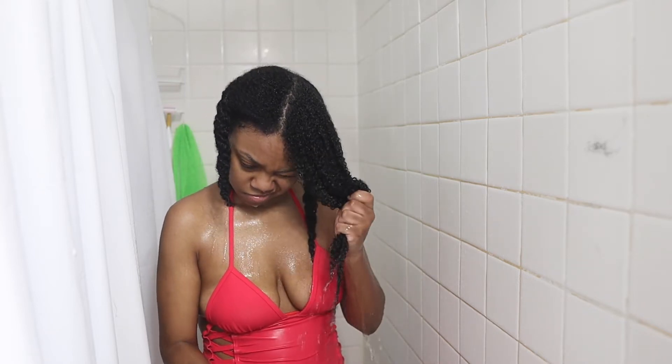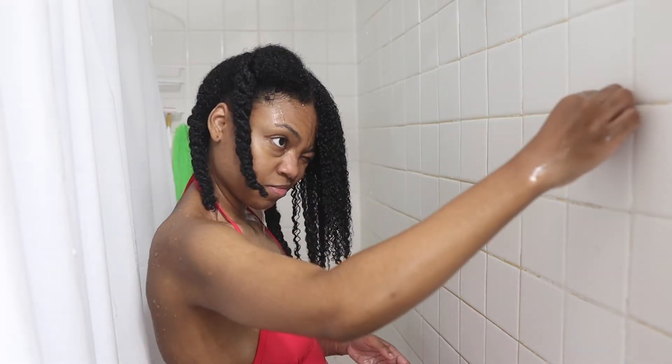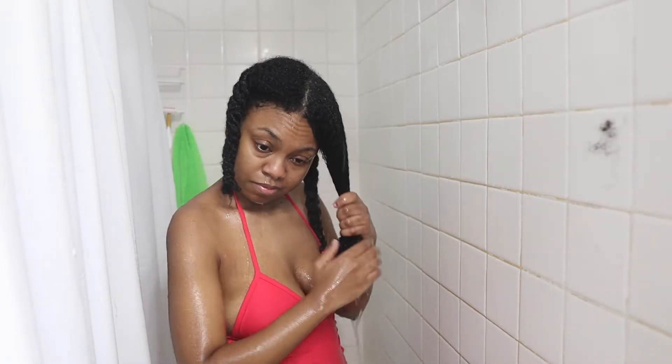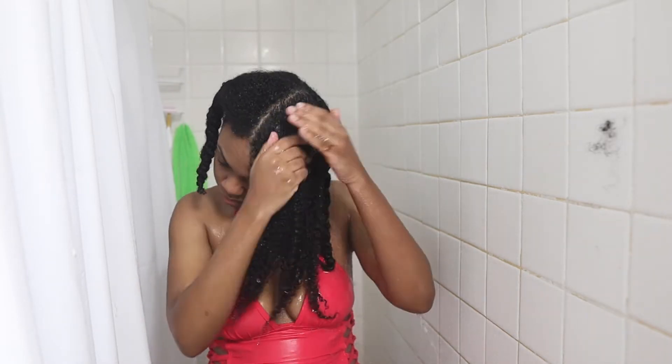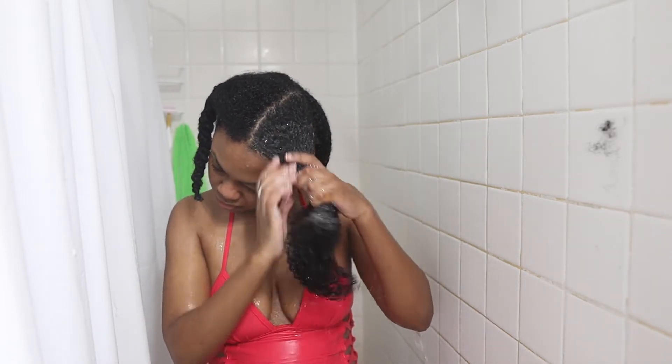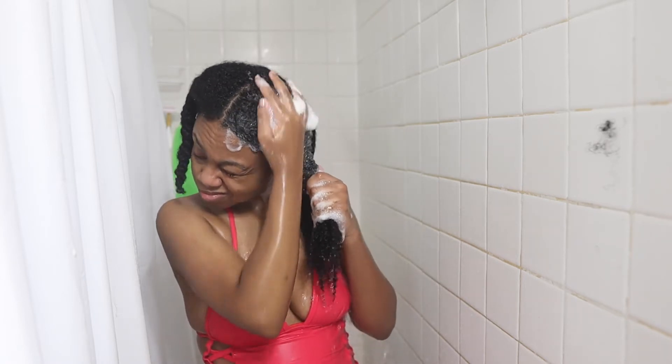Once I get some tangles out, I put them on the side wall to make sure they don't fall into the drain and clog up the bathtub. Now I'm taking a quarter-sized amount of shampoo and focusing it at my roots.